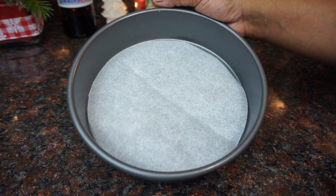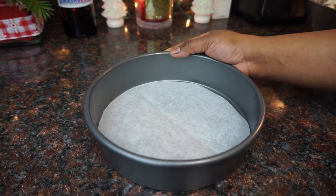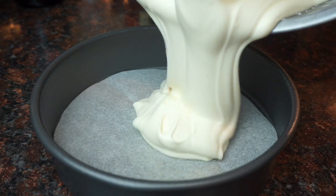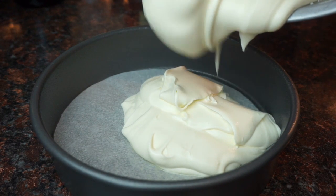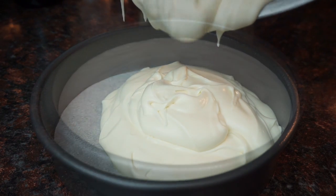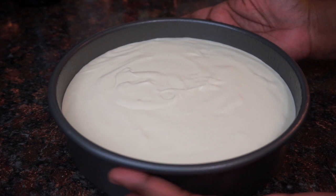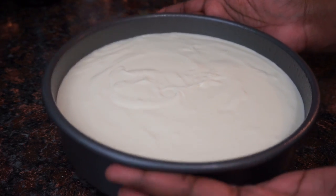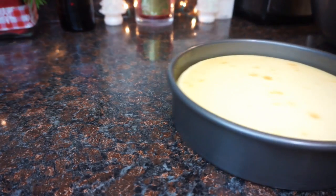I have a cake pan with some parchment paper in it and I'm going to spray it with non-stick spray. I would not suggest doing this — the only reason I used a cake pan was because I didn't have a springform pan that was the same size as my cake pans. It was so hard getting it out, so I don't recommend it. Pop it in the oven and let it bake for 45 minutes. After 45 minutes, turn your oven completely off and let the cheesecake sit in the oven for about 30 minutes.